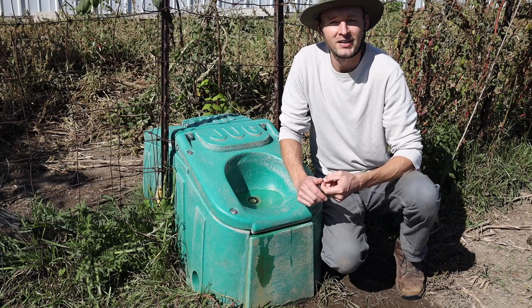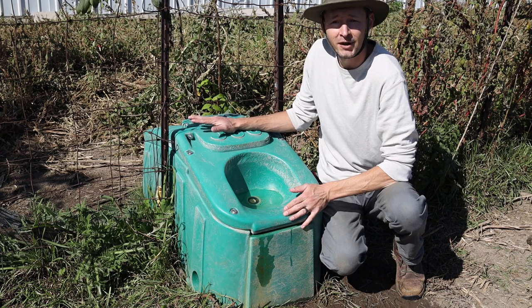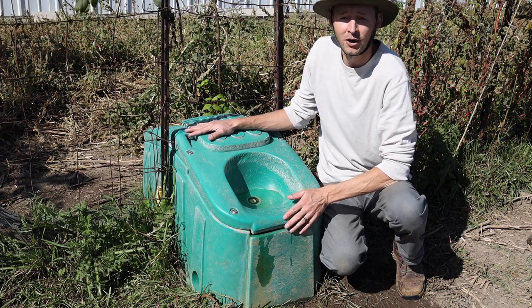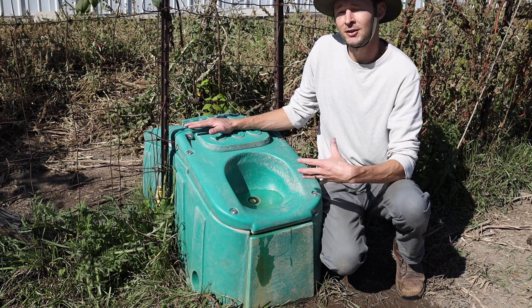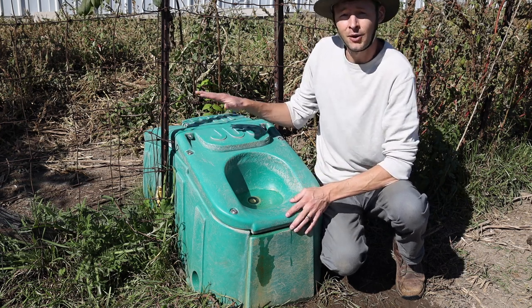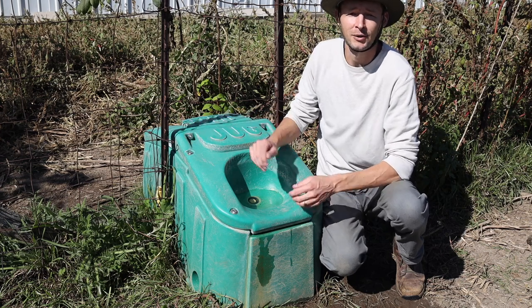Hey, this is Jim from FromScratchFarmstead.com. Today I'm going to share about our Jug Waterer. This gives our animals access to fresh, clean water all year round, even in the freezing cold winter months. I'm going to break down how one of these works, how we installed ours, and how it's worked out for us so far on our farmstead.